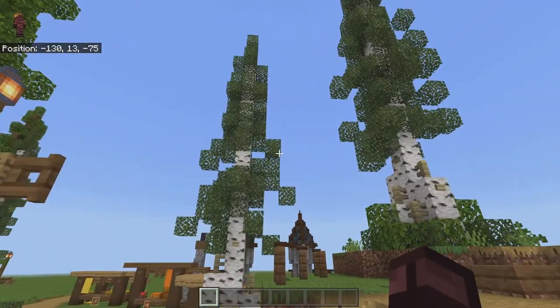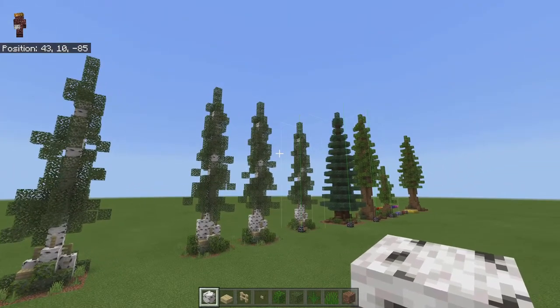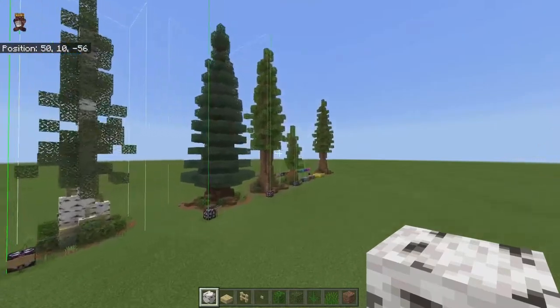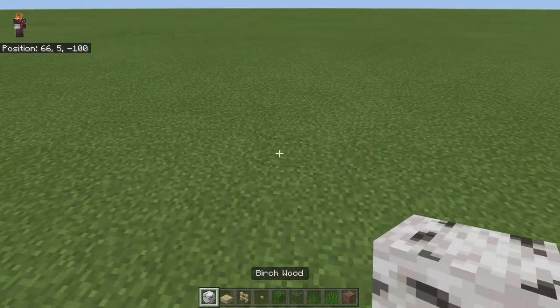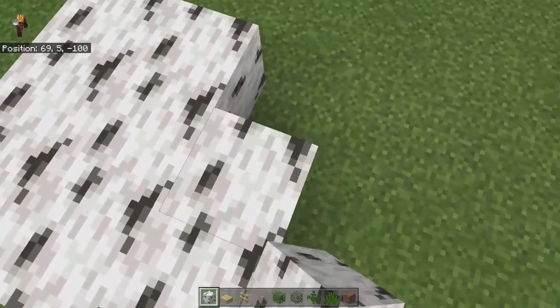It's this birch tree right here. For today's episode I'll be teaching you how to build these trees, but in other episodes I can teach you guys how to build other trees — just make sure to leave a comment down below letting me know. So to start with the birch tree, what I like to do is put one in the middle and then add some around it.